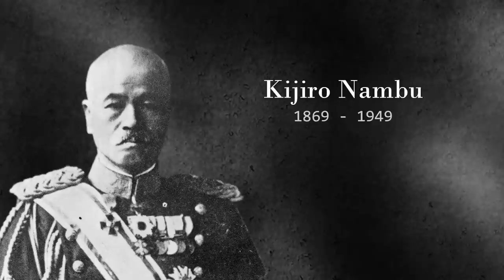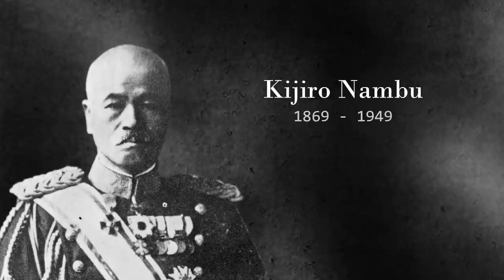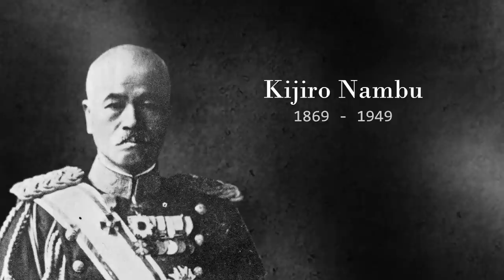Working under Nariakira Arisaka, Nanbu would be responsible for executing a number of decisions on the then-finalizing Type 30 rifle, and was also involved in testing thereafter. He would be involved in two projects that released at about the same time, achieving the rank of major and becoming a technical director. One of his two initial projects would be the creation of Japan's first automatic pistol — we've covered this before. The other project is, of course, our episode today.